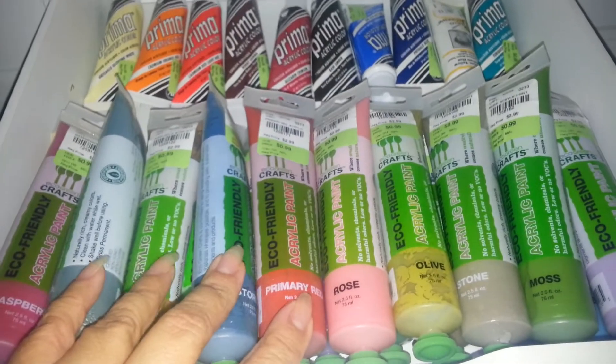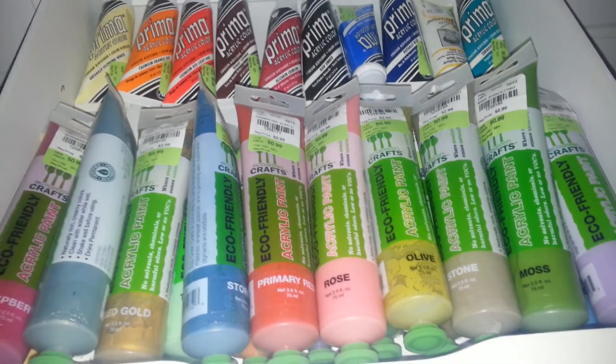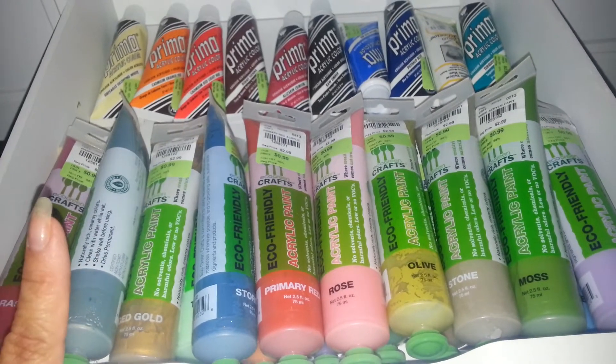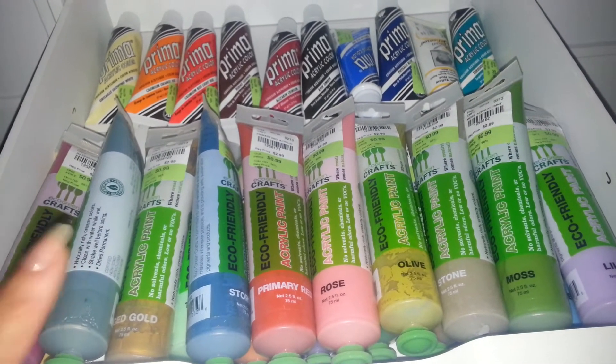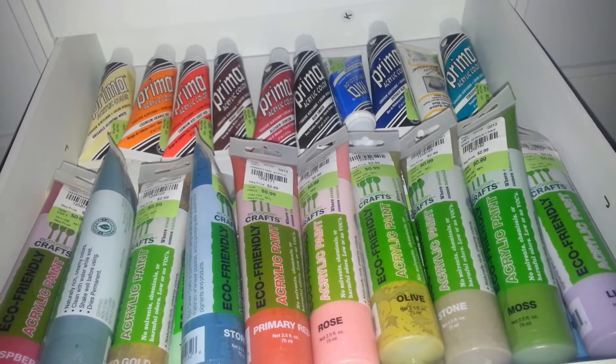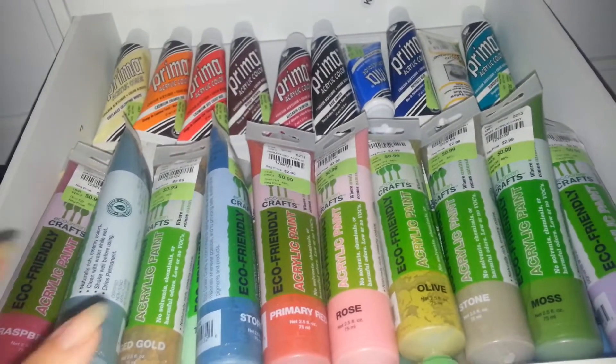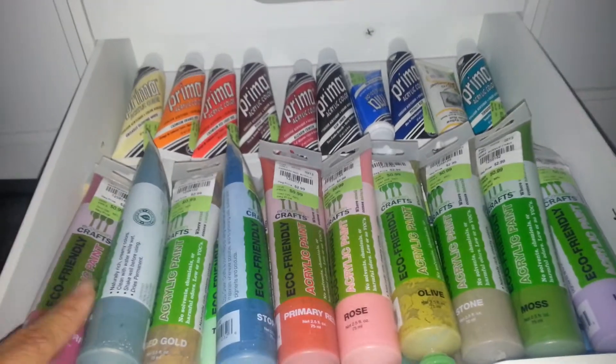So I am asking $30 plus shipping — I'm simply asking what I paid for them. I know I paid $0.99, but I'm just rounding it off to the nearest dollar to make it even, and I'm charging $1 a piece. So I'm not really making any profit or anything like that.